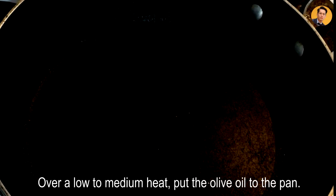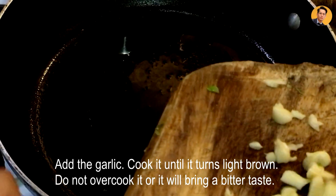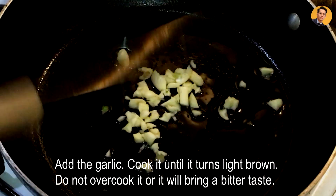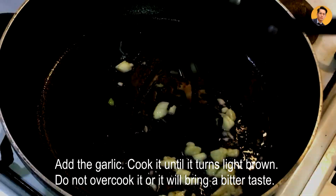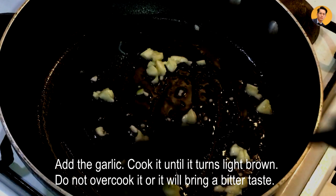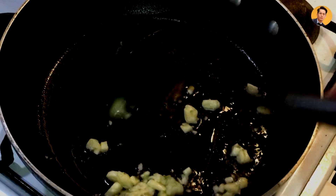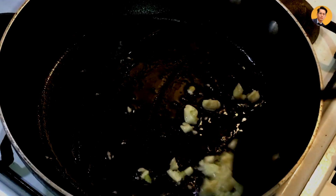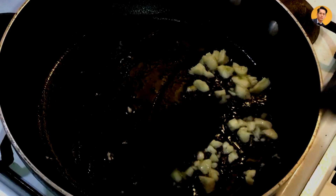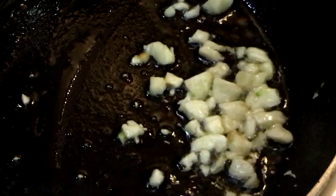In a pan, over low to medium heat, add the olive oil and let's add our chopped garlic. You don't want to overcook this garlic — you just want it light brown. Otherwise, the taste will be bitter, and we definitely don't want it bitter.